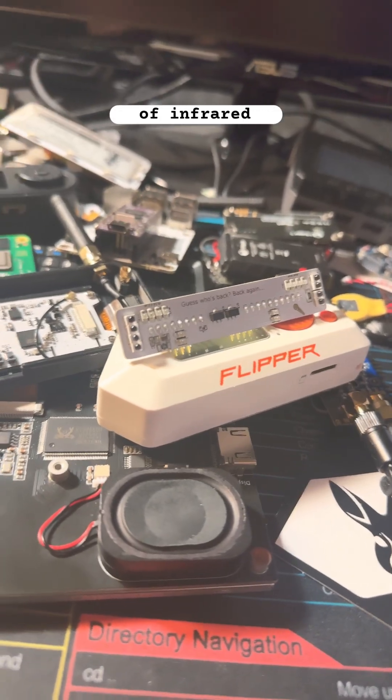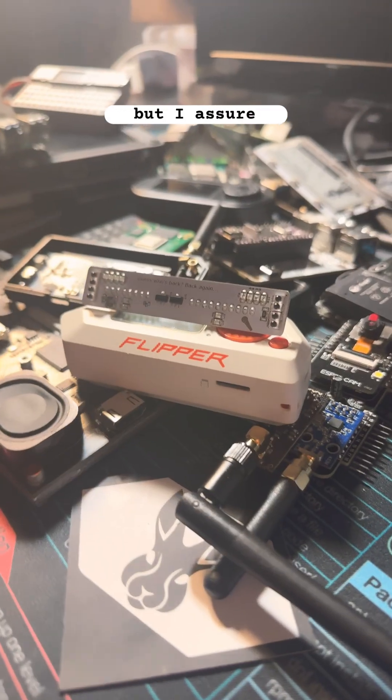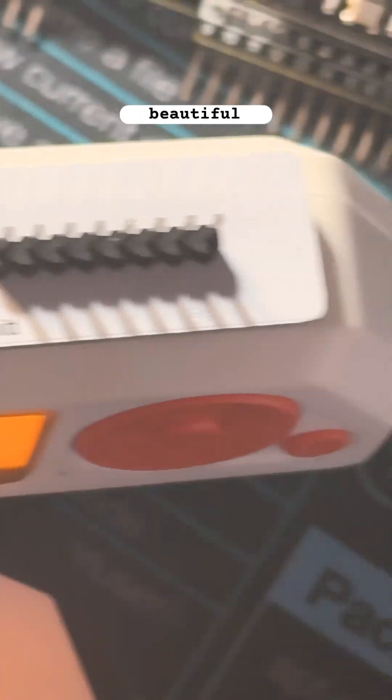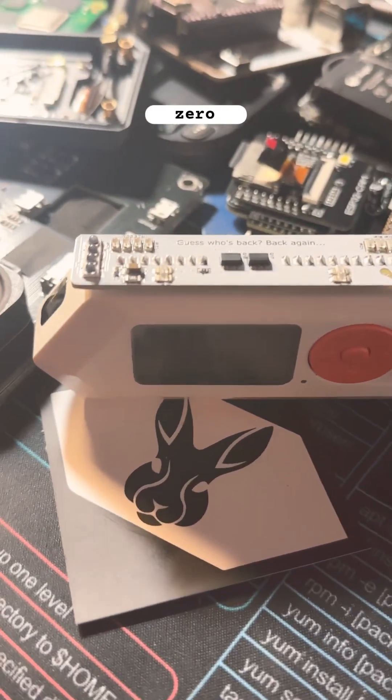There are a bunch of infrared GPIO boards out there for the Flipper Zero, but none of them are as powerful as the Slim Shady. The silk screening is simple and rather beautiful, and the color and size match the Flipper Zero perfectly.